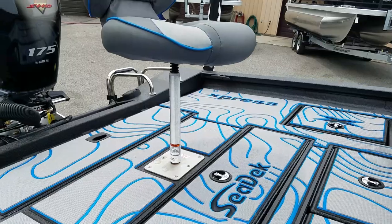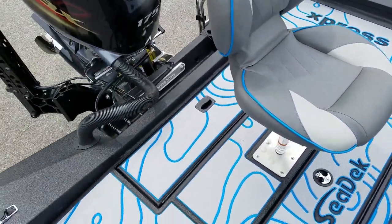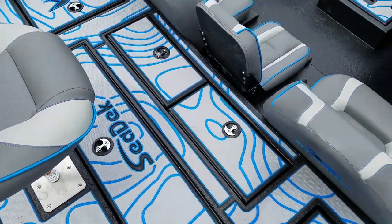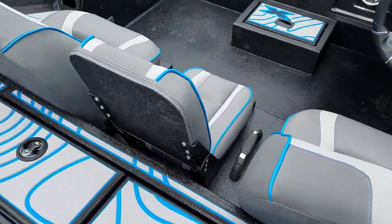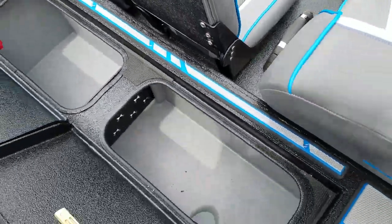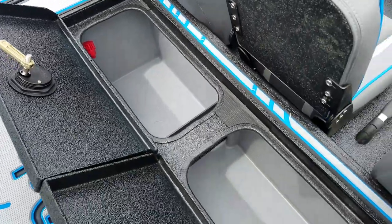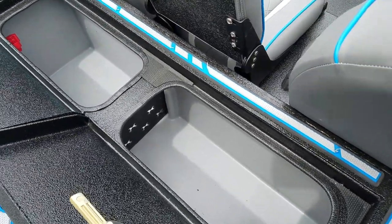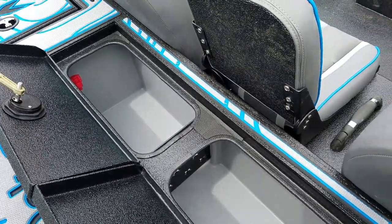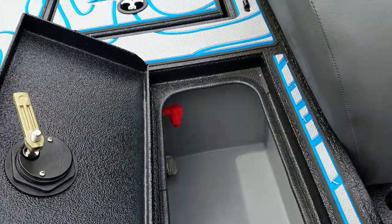The 9-inch graph in the dash is standard with the Elite package — either Garmin or Minn Kota. There's a 20-gallon livewell. With the Pro boats, you get an aerated livewell with either manual or auto. You also get a recirc livewell with pump out — you can see the valve down there for the pump out.